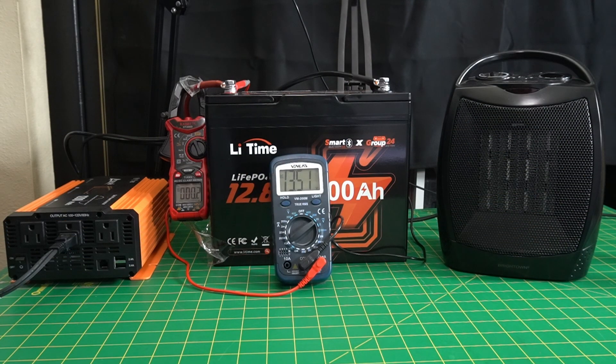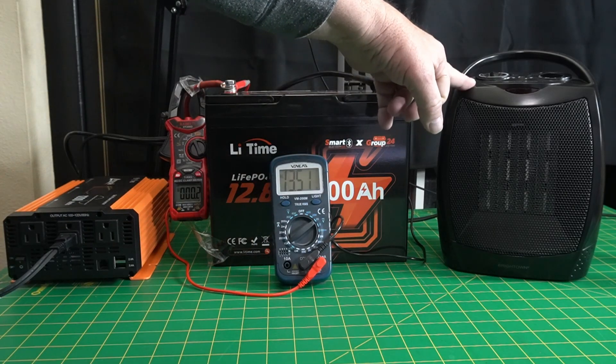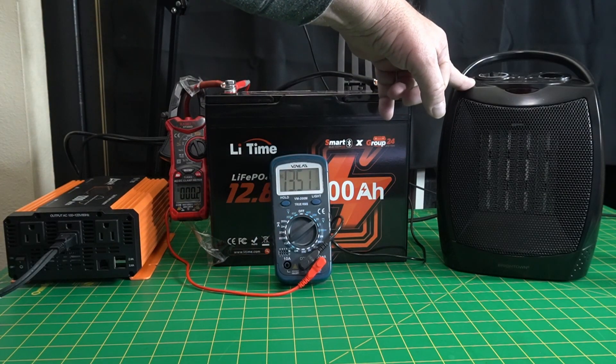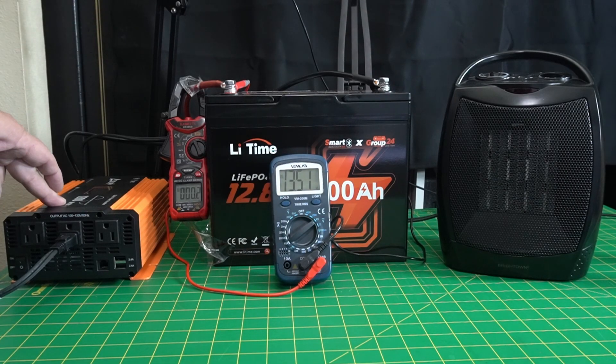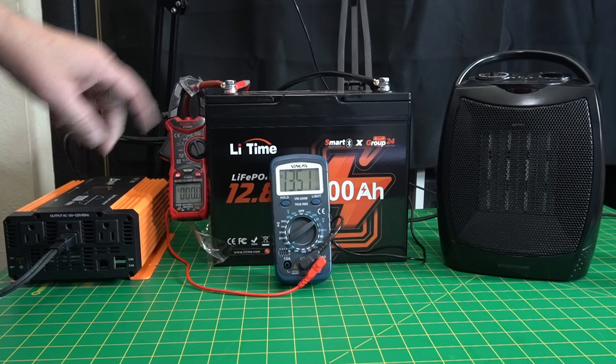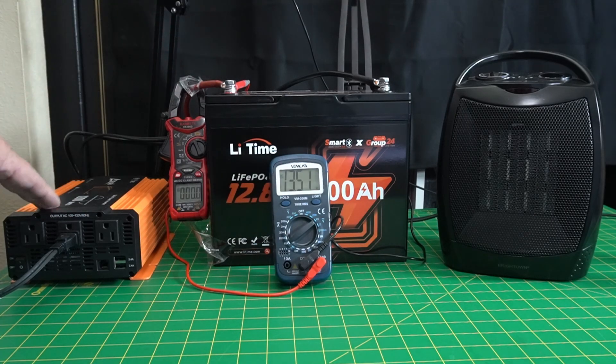Now I've got the battery hooked up — this is the Li-Time 12.8 LiFePO4 100 amp hour, group 24 size. We've got an inverter and a heater that runs around 700 to 800 watts on low and 1,500 watts on high. I have a 1,200-watt peak inverter. When I push the heater to high, we should get an alarm and it should kick off.